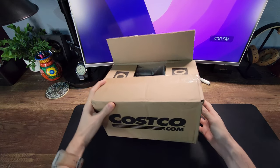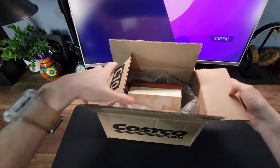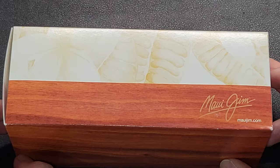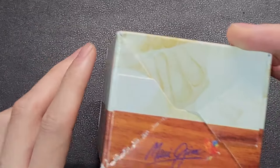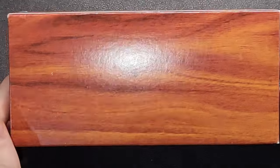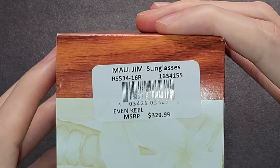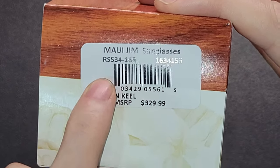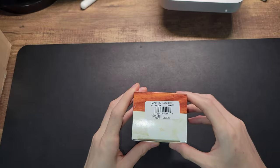Let's quickly look at the boxing and the packaging it comes in. It's quite a large box for what it is, but it is quite secure. Looking at the exterior — if you are looking this up in the future, here's the particular item number for this color.